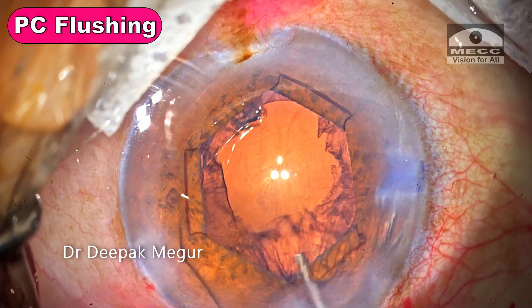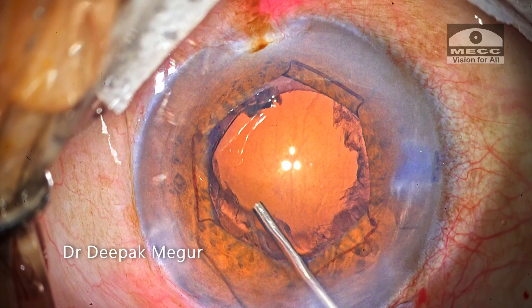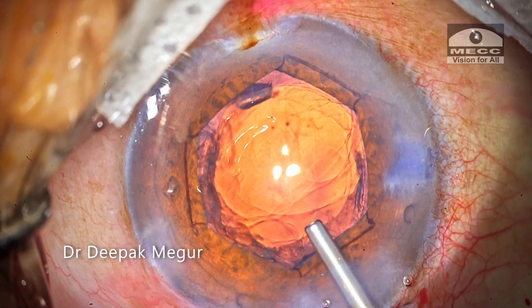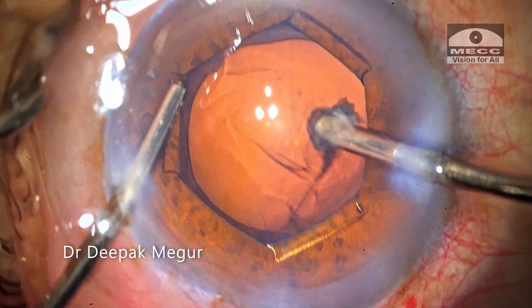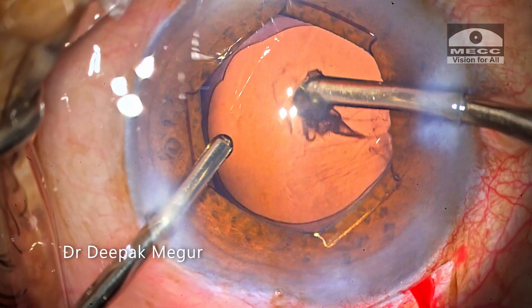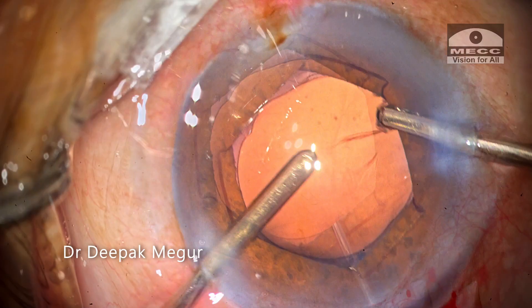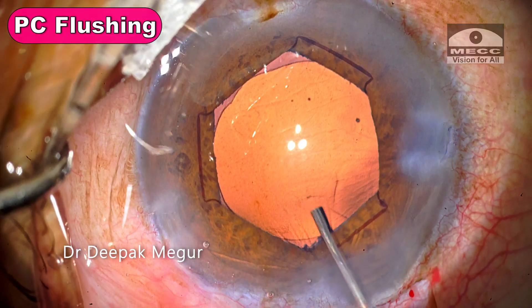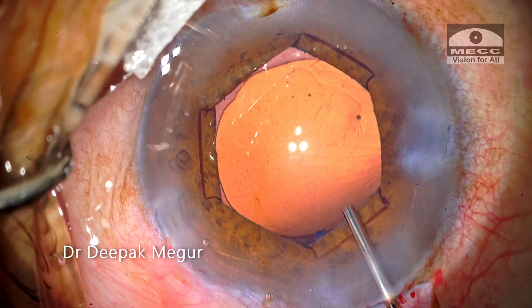Before aspirating the cortex, I typically flush the posterior capsule with BSS just to clean it up and loosen the cortex. The cortex is then aspirated carefully. I repeat the flushing of the PC again to blow away any fine lens fibers sticking onto the posterior capsule.